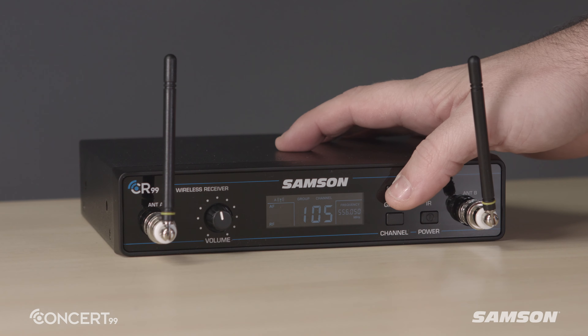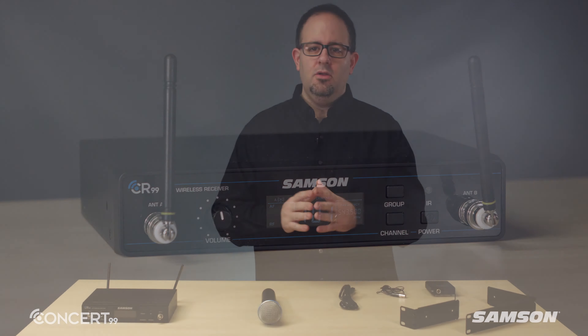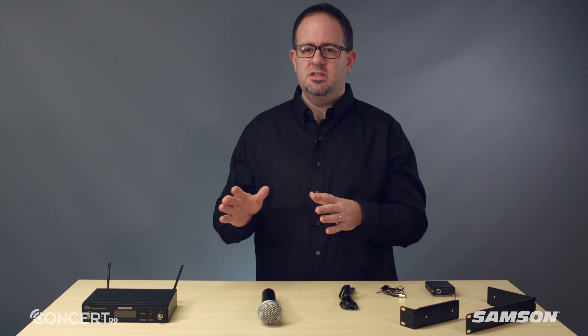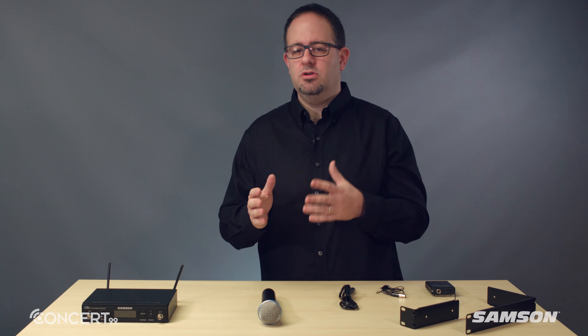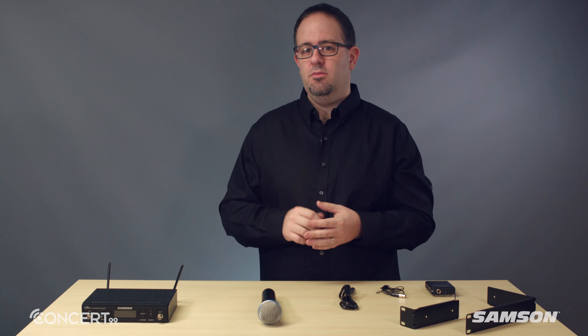Group scan allows you to quickly find the clearest channel in your performance environment. In order to prevent noise from coming through the receiver when the transmitter goes out of range or is turned off, the Concert 99 includes tone squelch and auto-mute.